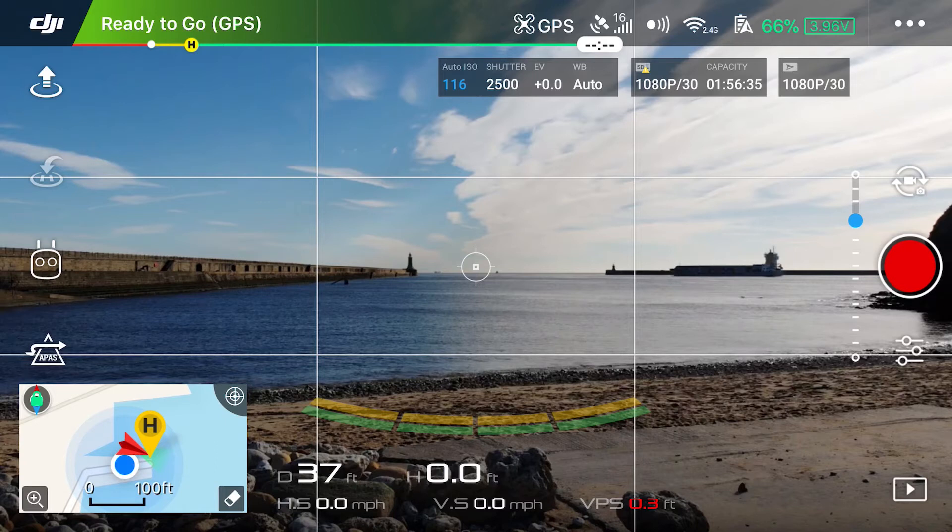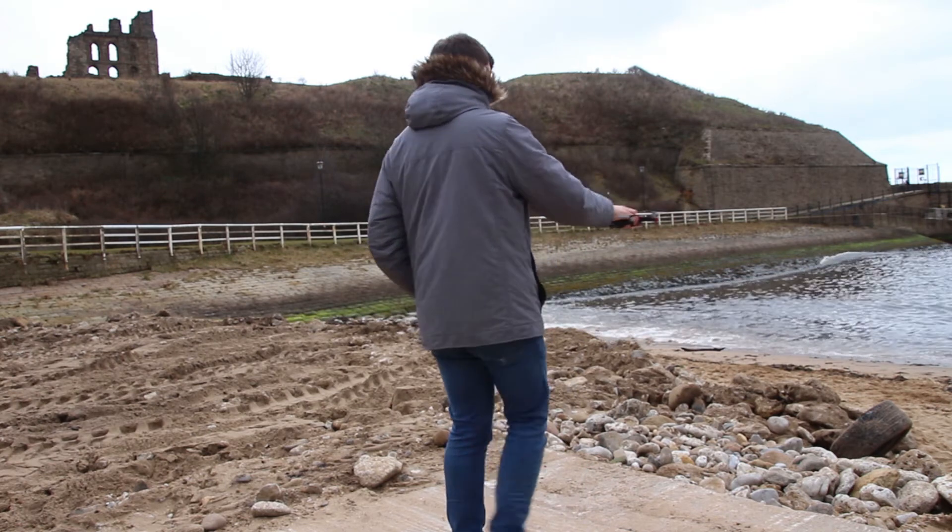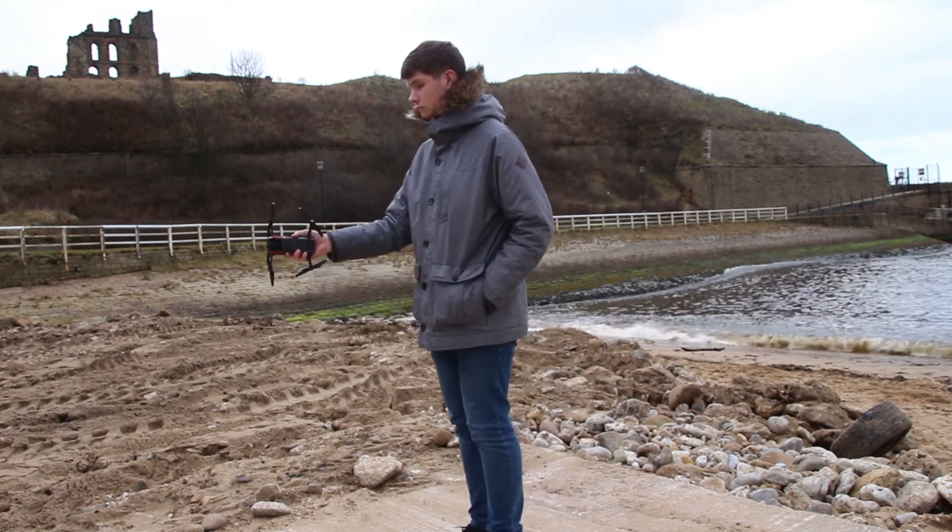Now we can start setting up the drone via the app. If you've never used DJI GO before, you can check our previous video on how to use the basics of DJI GO, and we'll be releasing more in that series very soon. Make sure you do a compass calibration and IMU calibration before you start flying, especially if you're a first-time flyer.